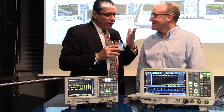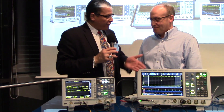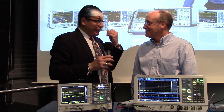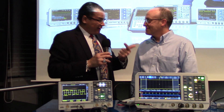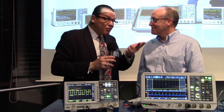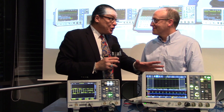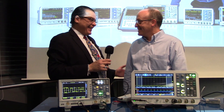The thing about test is you have to test, and your equipment's got to be better than what you're testing. And in power, that's speed, bandwidth, safety, resolution. It doesn't help if it's really accurate and then you electrocute yourself testing, right? There's a lot of moving parts there. So how do you address that with this line?